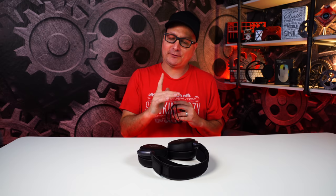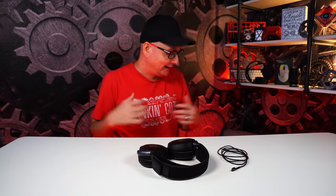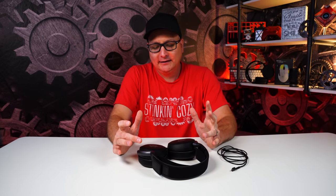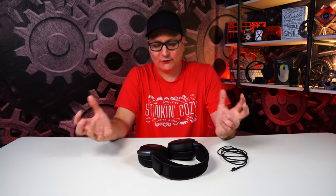The Arctis Prime uses straight 3.5mm, so it'll work on every device that has a 3.5mm port — consoles, Switch, PlayStation 5 or 4, Xbox Series S/X, all of them. The cool thing is they're packing the same sound as the Arctis Pros — 40mm drivers, frequency range of 10 to 40,000 Hz — in a hundred-dollar headset. You've got the same drivers and specs as the Arctis Pros wired or wireless.